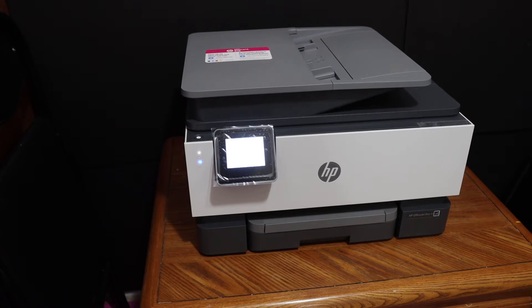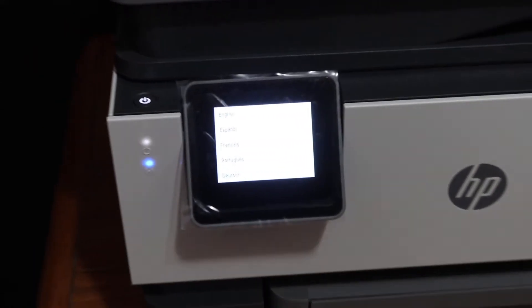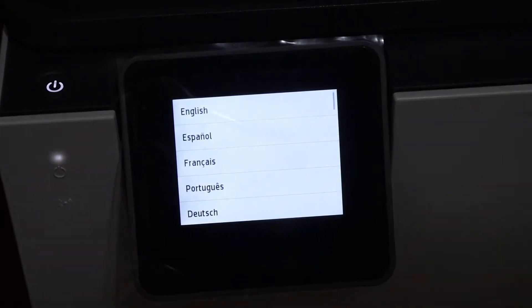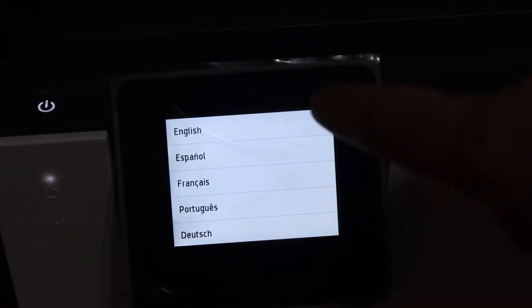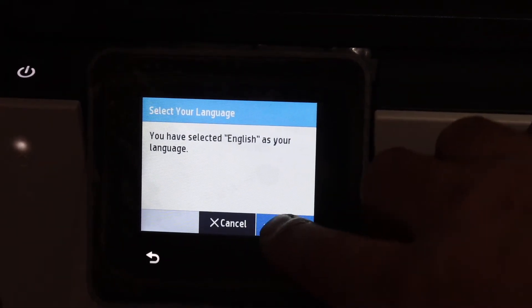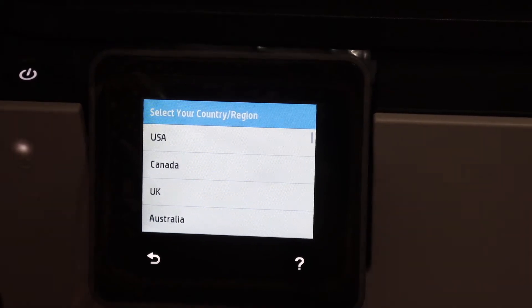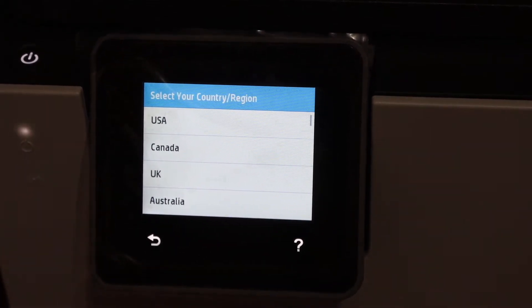Wait for the printer to switch on, then go to the display panel. As you can see on the display panel, the first step is to select the language — select English and confirm. Then we have to select the country where we want to use this printer.